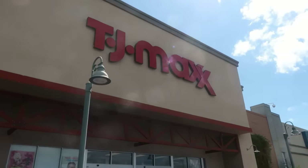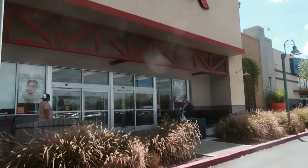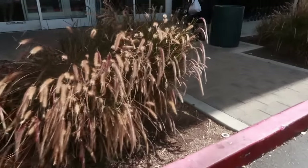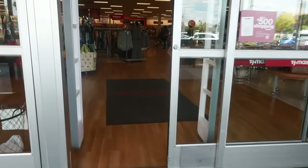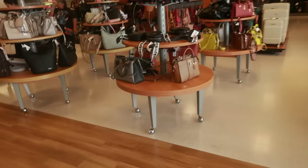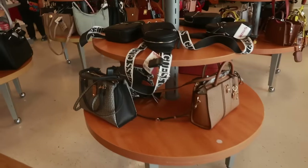Hey my pretties, welcome back! Today we're headed inside of TJ Maxx — they need some WD-40 on that door. Let's see what we got over here in the bags.